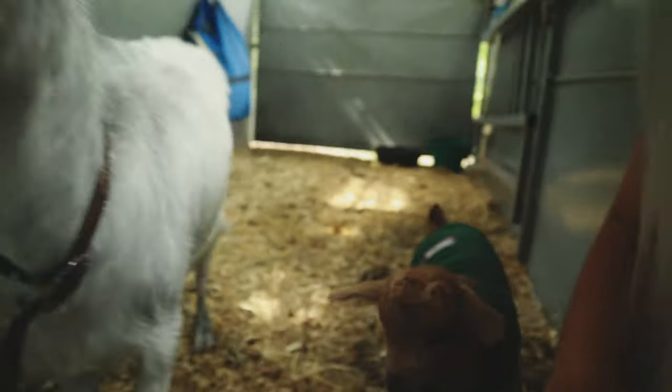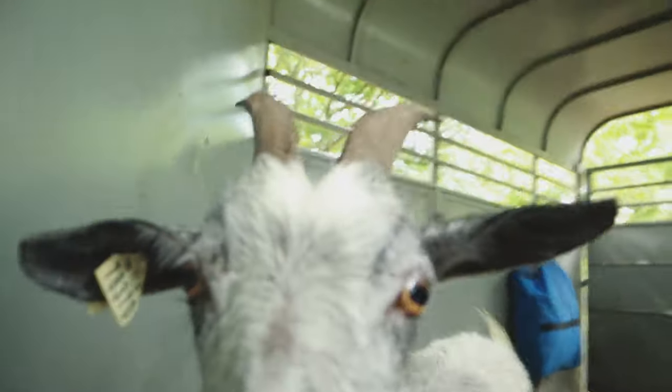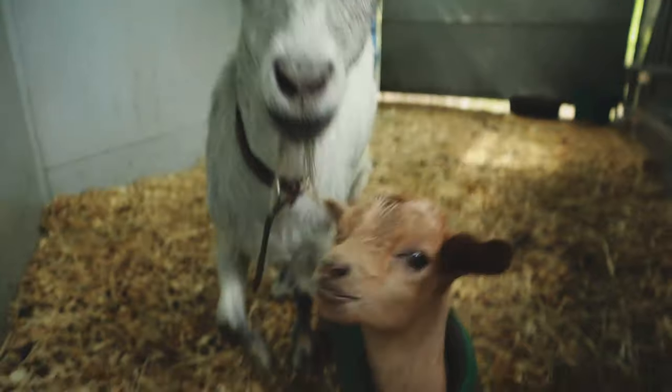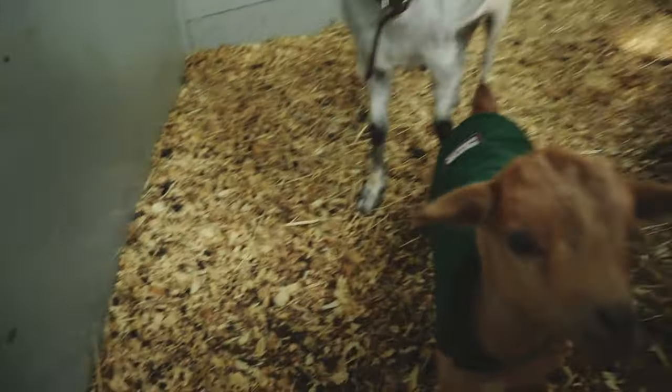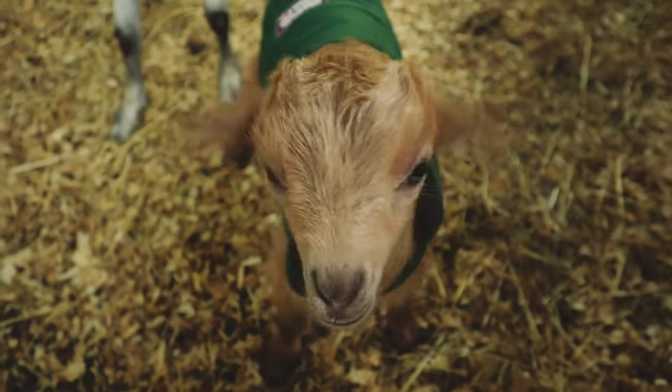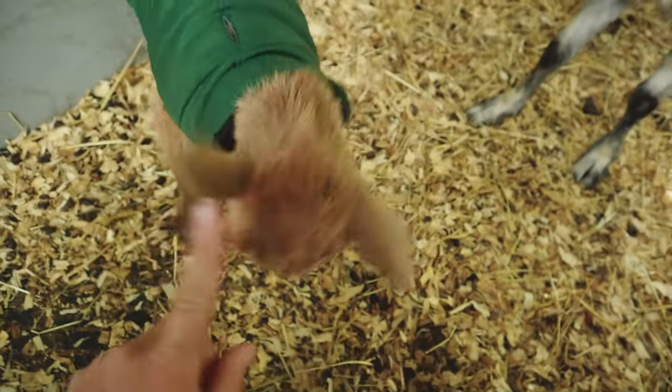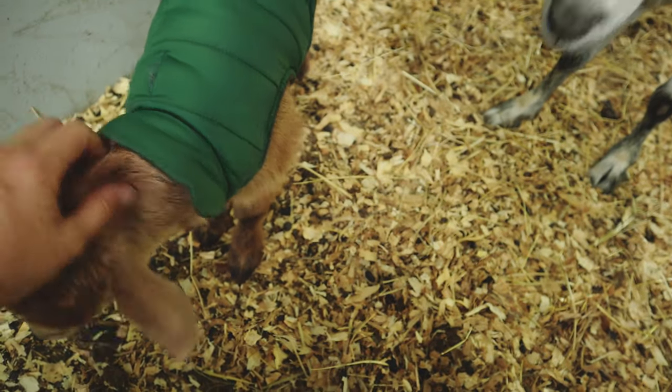He bops around with the puppies. You can't eat my camera! You can't eat your mama's beard either, you little pig pig. You're just all frisky - well you're about to have a lot of room to run around and play.